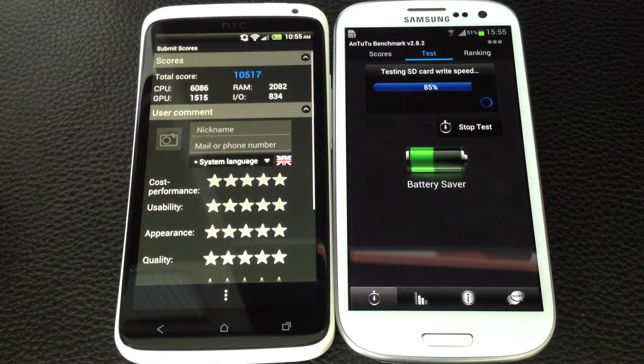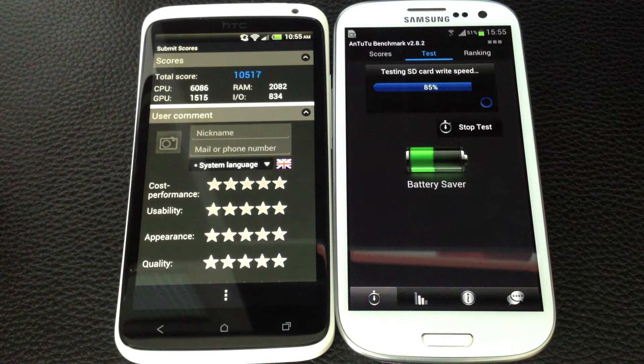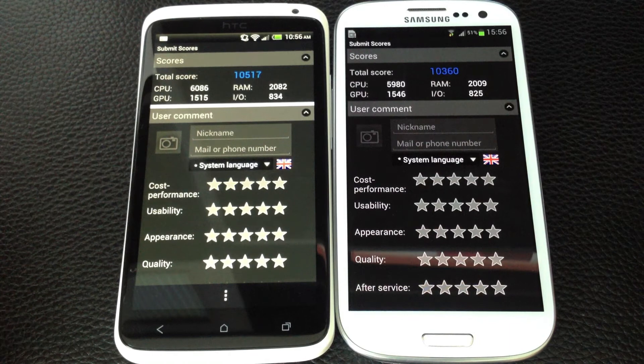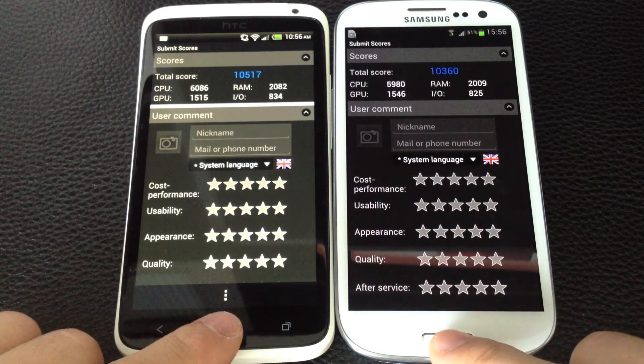Here's the final benchmark score. The HTC One X finishes first at 10,517 — that's a pretty good score. The Galaxy S3 comes in just a little bit lower. So it looks like the One X wins on the Antutu benchmark, but they're very similar in performance.